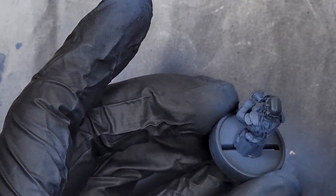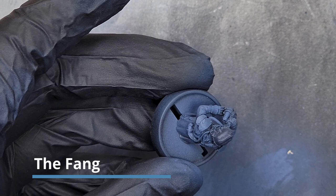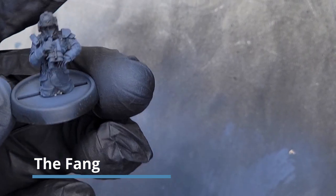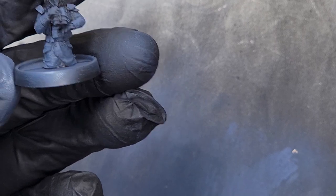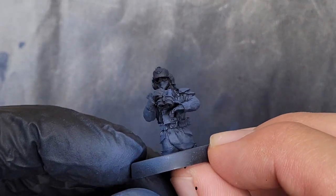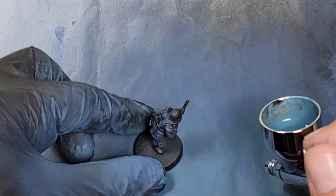Now I've already explained in another video how you can paint Death Corps blues for your base coat. But just to cover everything again for these infantry, let's go ahead and cover what we're going to do. You can see that I'm taking the Fang and building up the layers from beneath to the top, adding more layers the higher I get on the model. You can see underneath that there's still plenty of dark blue to simulate shadow underneath the folds.